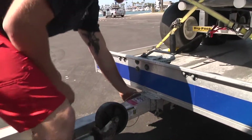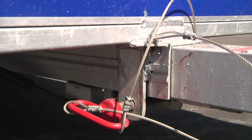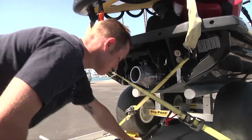Going back, you want to make sure that your trailer tilt pin is in and that the cotter pin is securing it. Make sure the ratchet strap is tight and attached to the wheels.